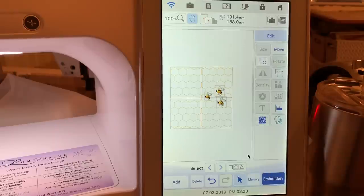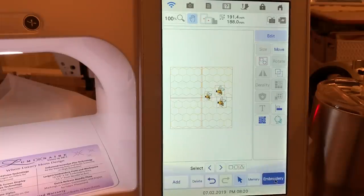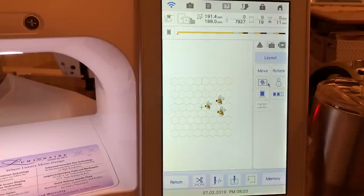Now save that to memory. When you go into embroidery on a design like this, you can go to layout and use the connector. This will allow you to specify whether you're going to place your next design above, to the right, below, or to the left — I'll show you that in the next video. The overall size of this will fit in the nine and a half by nine and a half hoop.